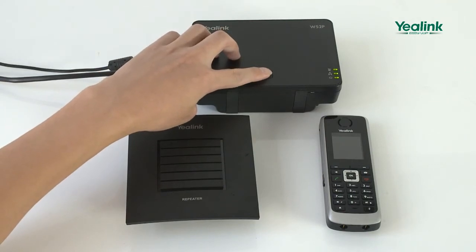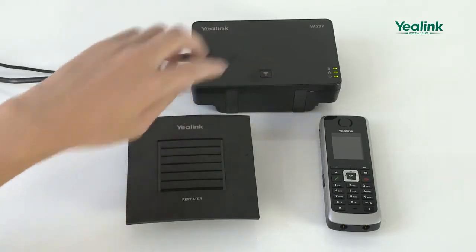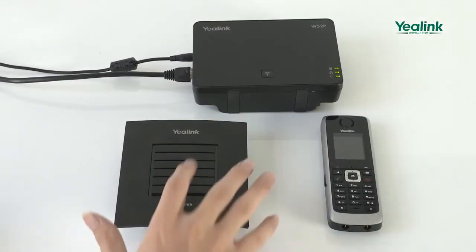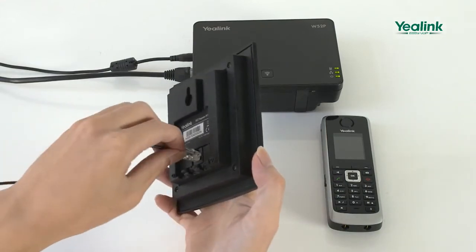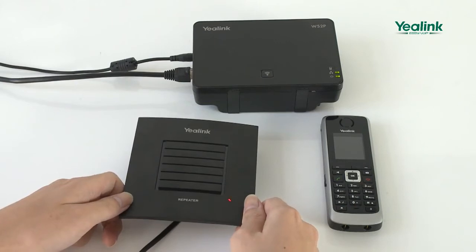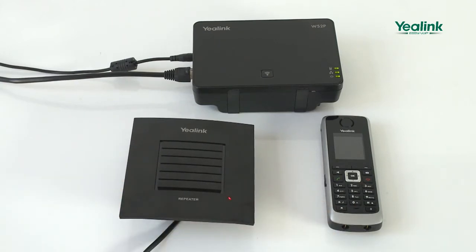Long press the paging key on the base station until the first LED flashes. Switch it on once more and leave it here. Wait for a while until the LED flashes fast without interruptions.